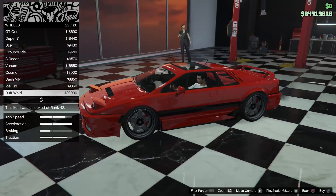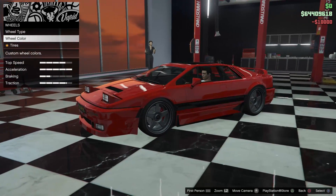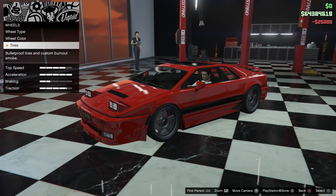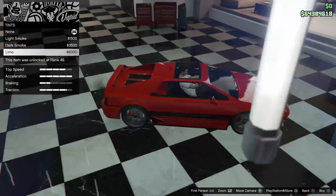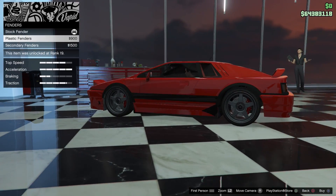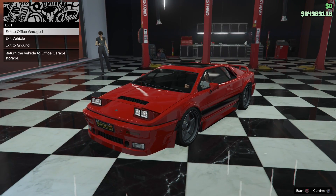I'll go with the Wingmaster wheels — that doesn't look too bad. Let's see if it comes with bulletproof tires. It does not come with bulletproof tires, but it does have guns on the front. The tint changes the back glass as well as the sunroof glass, so I'll do light smoke. Those are all the options. You can also do the fenders to match your build design, but I'm not really liking that too much. That's all the options.